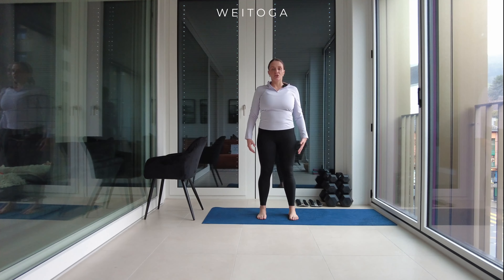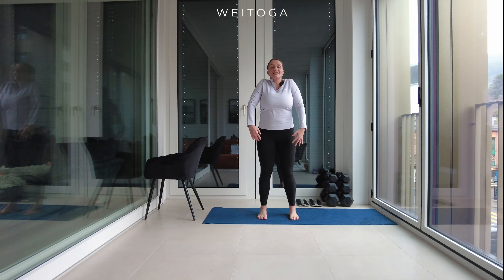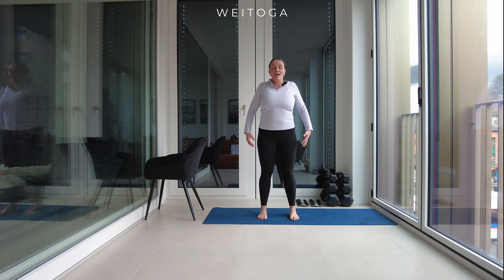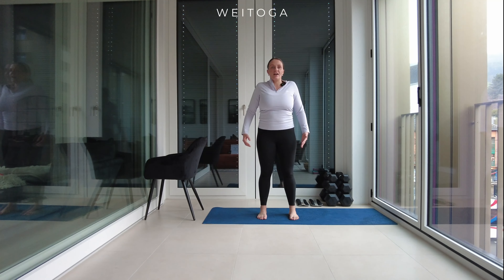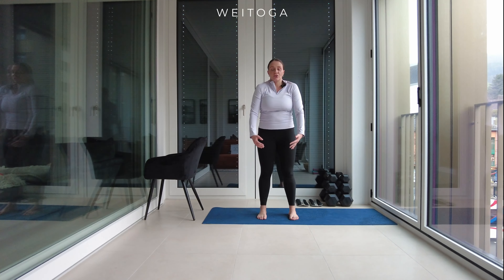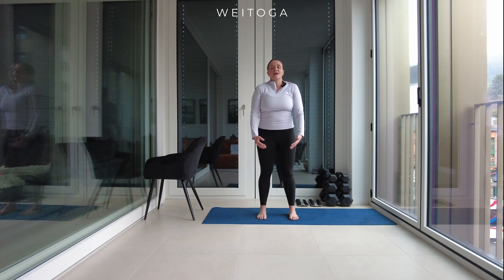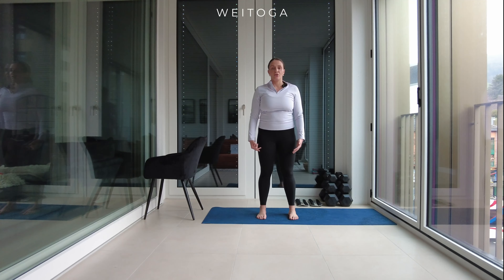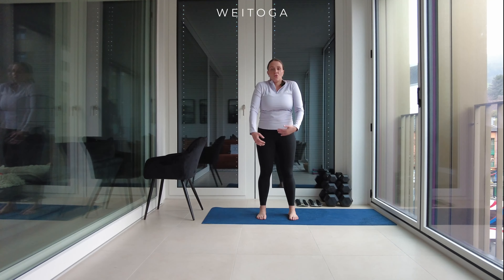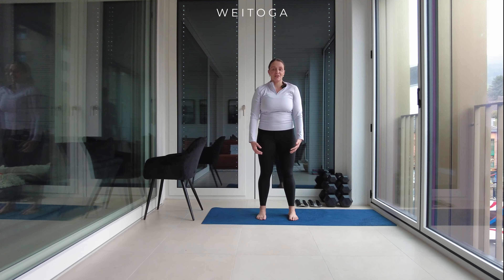Throughout the warm-up I want you to inhale and exhale through your nose — in fact, throughout the entire workout I want you to do the same as much as possible. Sometimes you may have seasonal allergies or a blocked nose; if that's the case and you can't breathe through your nose, just try as much as possible. Make sure your core is activated, both during the warm-up and straight through the workout.